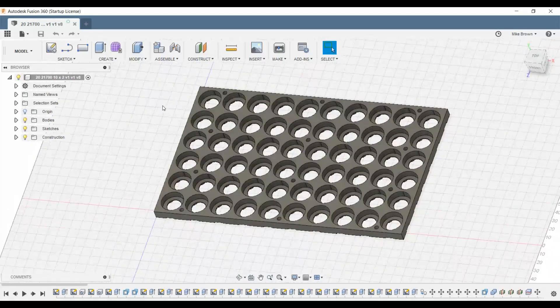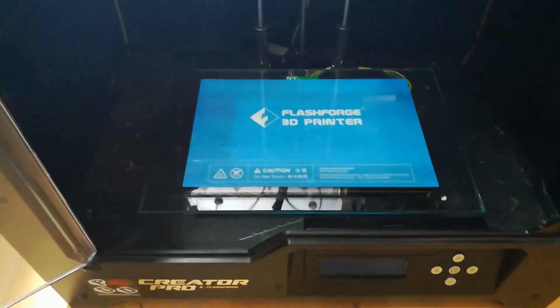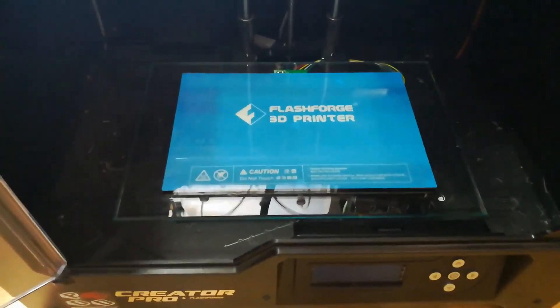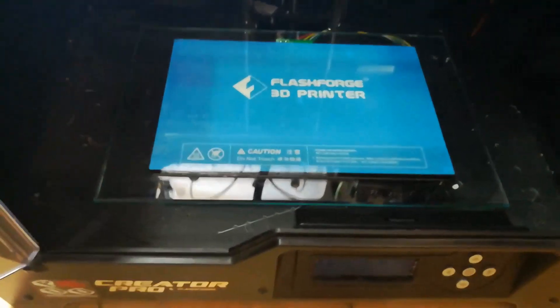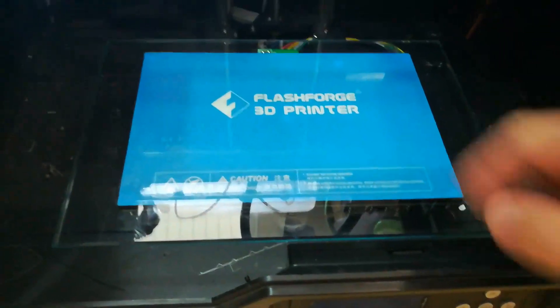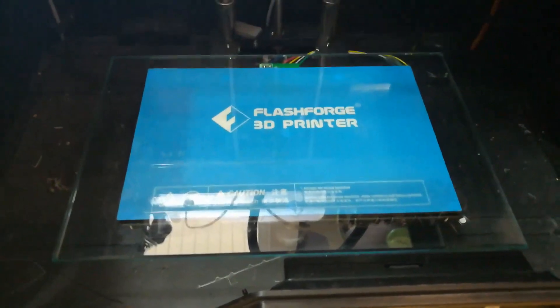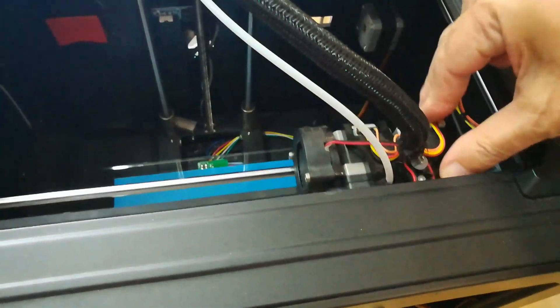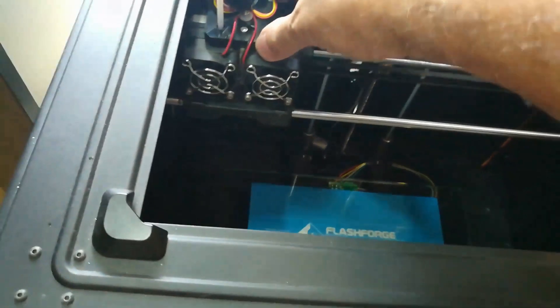Let's export this and see how it looks in Simplify3D in preparation for printing. Now that we've got the cell holder print designed, we need to print it out, but it is too big for the original blue printing surface that came with the printer.